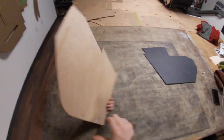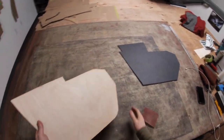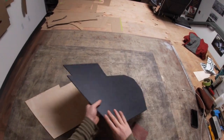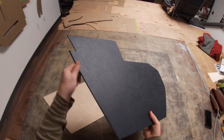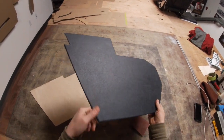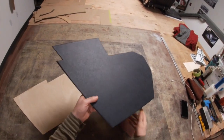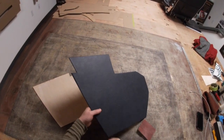Once you get them sanded nice and you're happy with them, you're ready to trim them in vinyl. Here you can see one that I've already done — it uses the correct British Vynide, a non-stretch type of vinyl that they used on Healeys. I should also note that this is for a BN1 front kick panel.